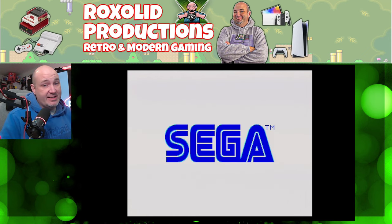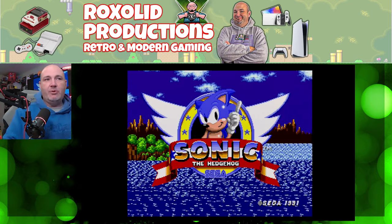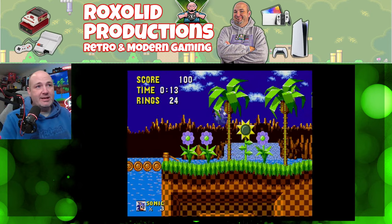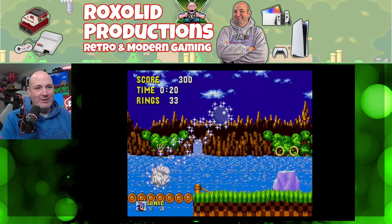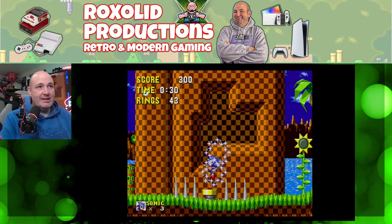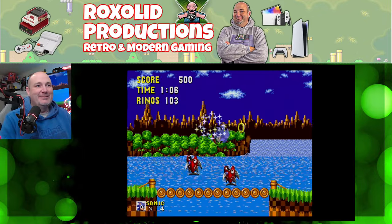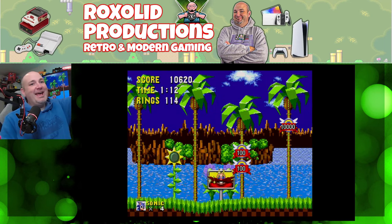If we're going to test the Sega Genesis, there's one game we have to try: Sonic the Hedgehog. Using our RetroBit Big 6 controller. I think he looks great. The blues and reds — the colors are beautiful on this. I think this is the way this was meant to be seen and played. We made it to the end and didn't die.